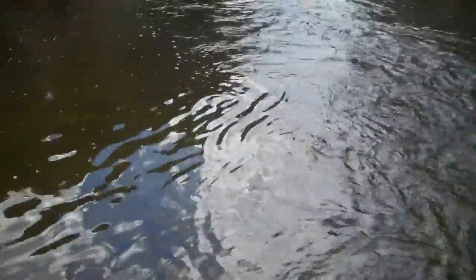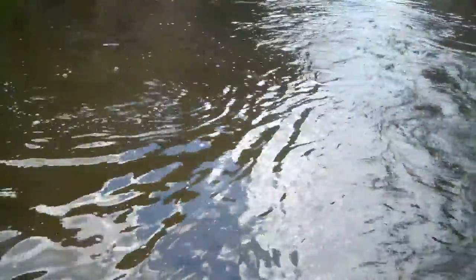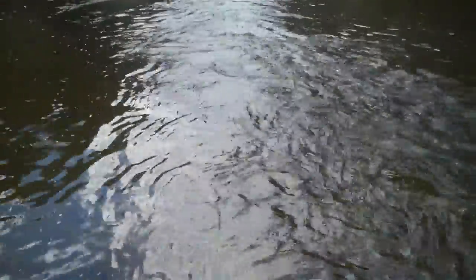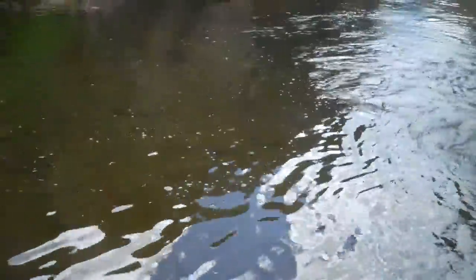Down in the canyon a little bit, he's got a good sized rainbow on here. I've been trying a little bit of nymph fishing. It hasn't really worked very well on the upper river, but down here in the canyon, as soon as I get into some deep water — there he goes, running away. It's a nice fish.